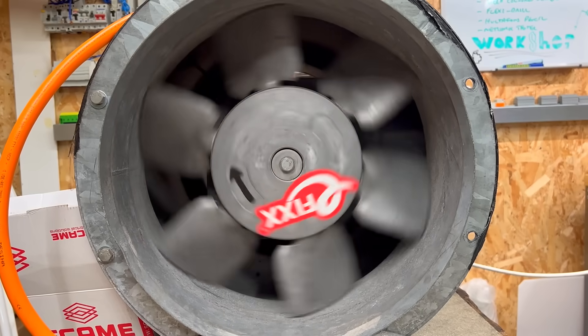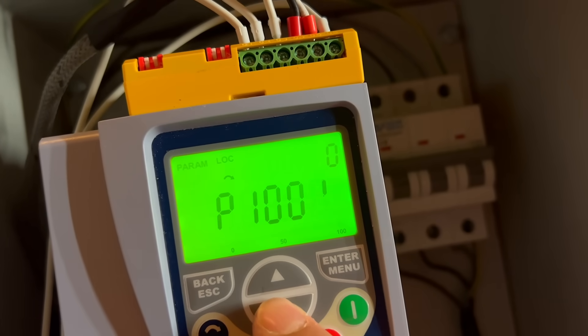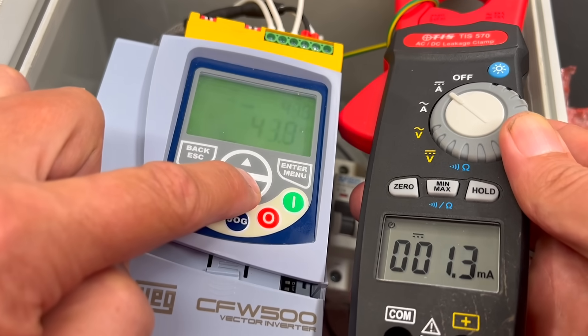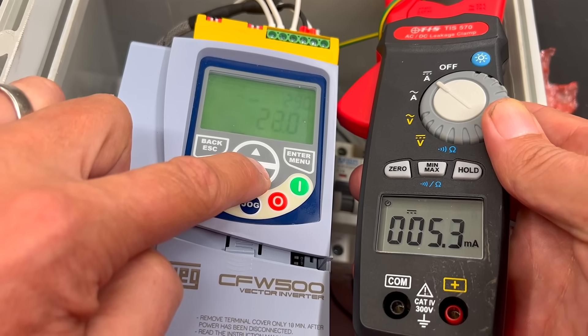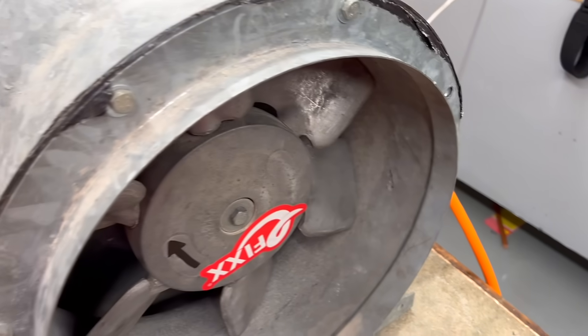But there's a downside. That clever electronic switching that creates the synthetic output also generates a significant amount of electromagnetic interference, or EMI. On the input side, filters help clean that up, but they also generate quite a bit of leakage current — we'll cover that in a future video. On the output side, though, the interference travels straight down the cable to the motor, and that's where the trouble starts as the interference radiates from the cable.